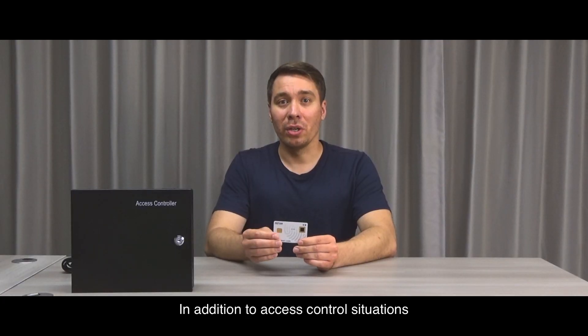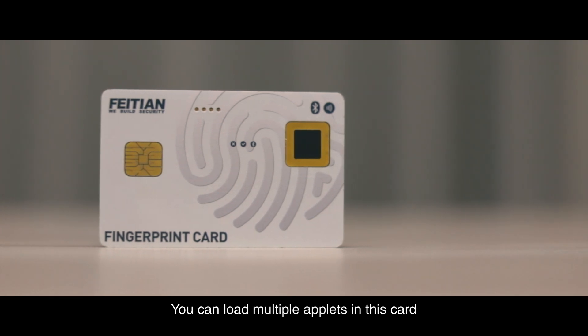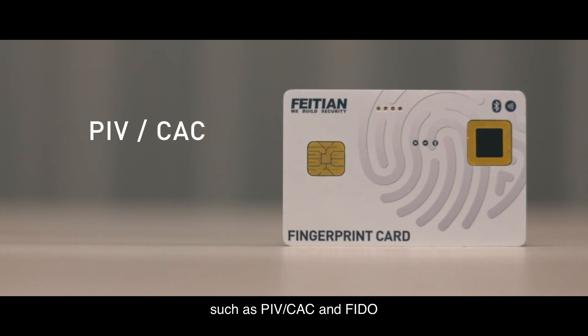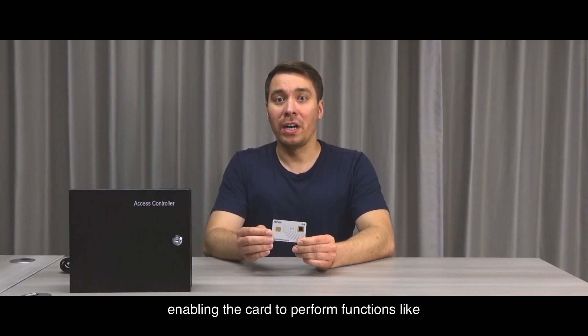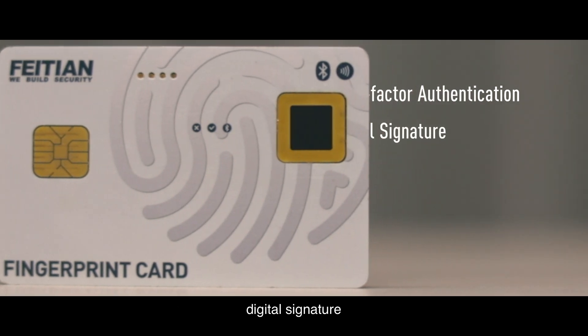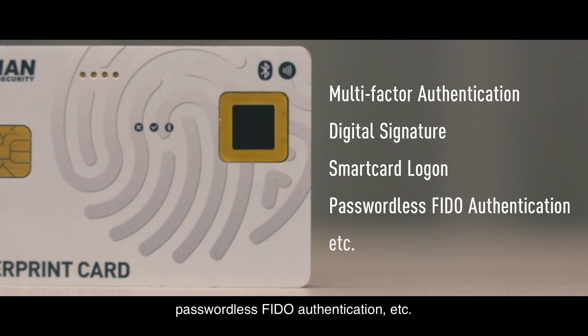In addition to access control situations, there are many things you can do with your fingerprint card due to the nature of its Java platform. You can load multiple applets in this card, such as PIV, CAC, and FIDO, enabling the card to perform functions like multi-factor authentication, digital signature, smart card logon, and passwordless FIDO authentication.